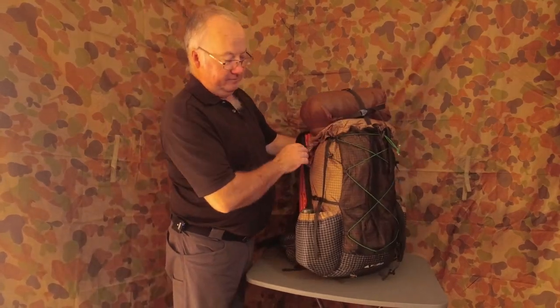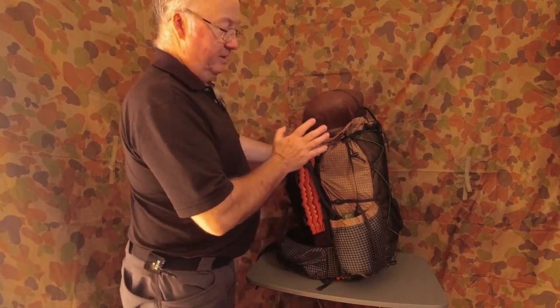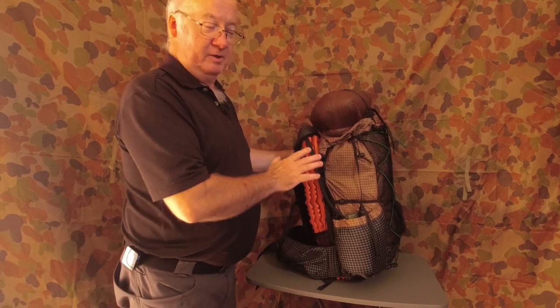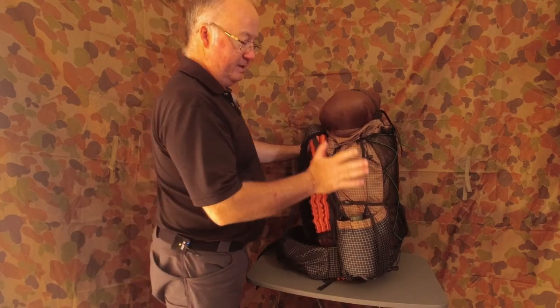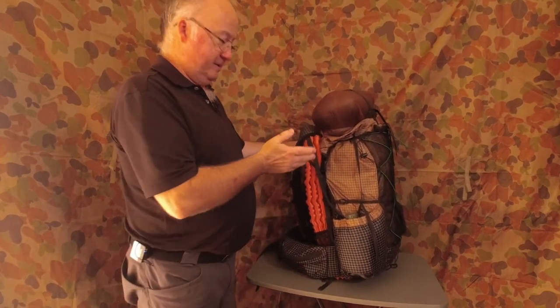This is set up for three days out. I've got my shelter here, my sleep system, my food here, my cook kit — everything is all loaded into this and it's probably just at the 40 litre mark.